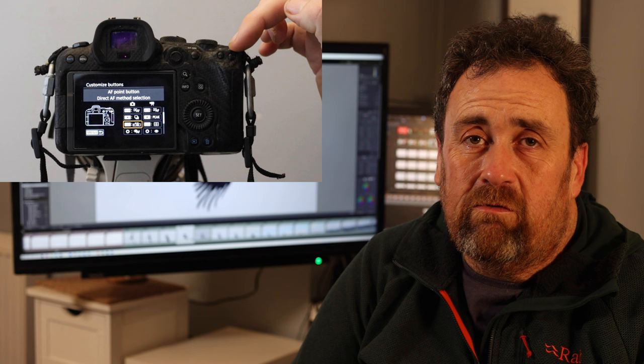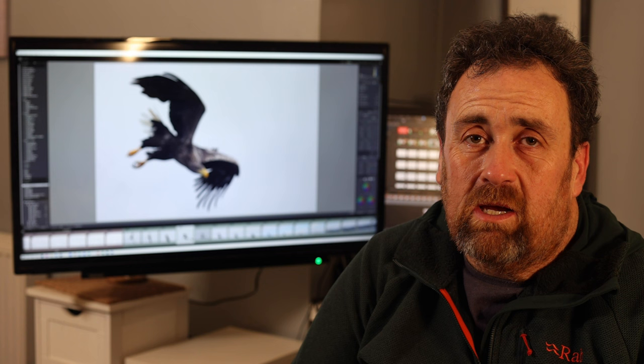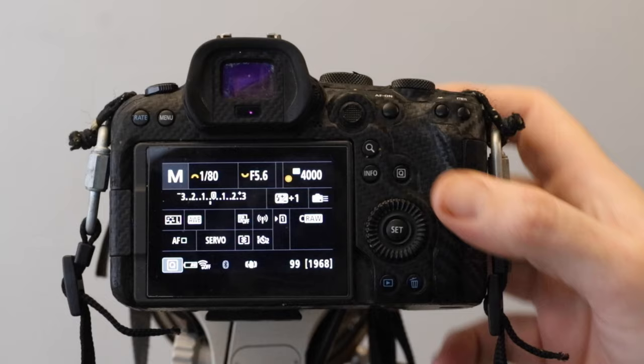The last button in that row I've set up to allow me to switch between focus modes. It's a little complicated to set up, but by pressing it I can toggle between spot focus and wide area focus. The reason: if a bird is flying towards you with relatively little else in the frame, you want wide area focus.